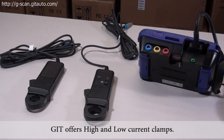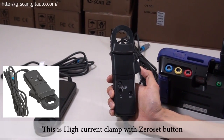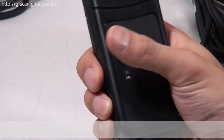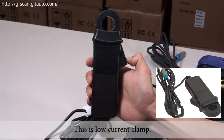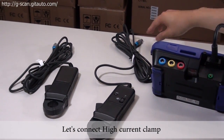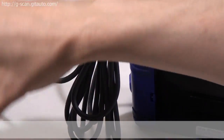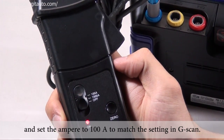Let's select high current 100 amps. GIT offers high and low current clamps. This is the high current clamp with a zero set button and ampere setting. And this is the low current clamp. Let's try to connect the high current clamp and set the ampere to 100 amps to match the setting in G-scan.